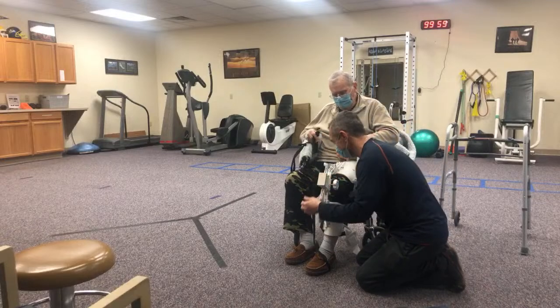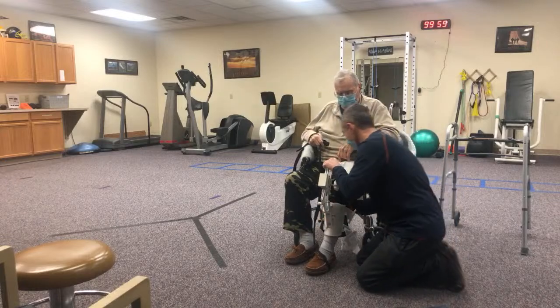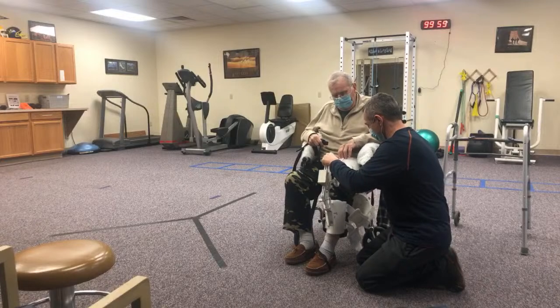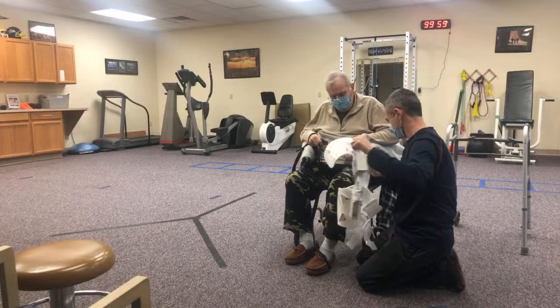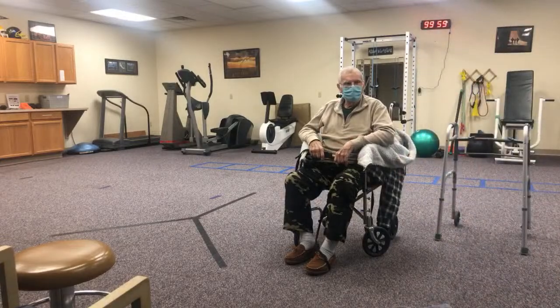It's like a pressure release valve. All right, let's get that guy off. All is good in the world again.